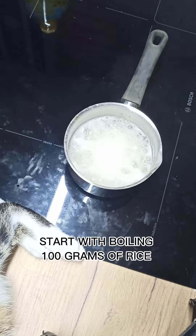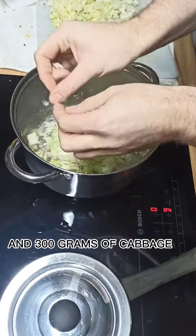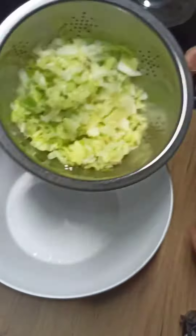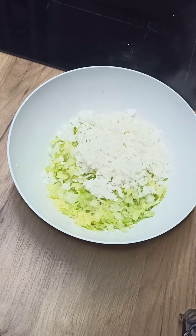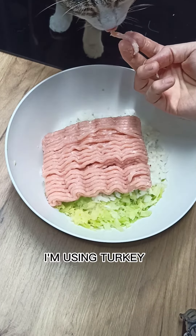Start with boiling 100g of rice and 300g of cabbage. Then add 400g of meat — I'm using turkey.